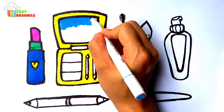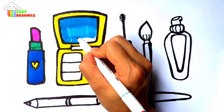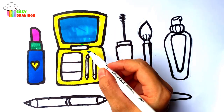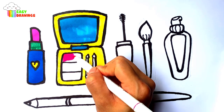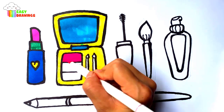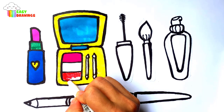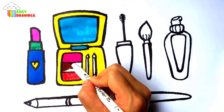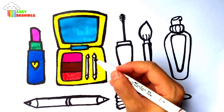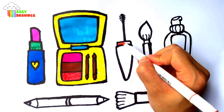Blue collar. Pink collar. Red collar. Brown collar. Orange collar.